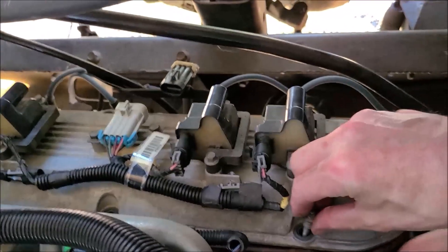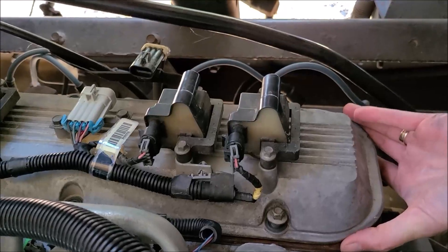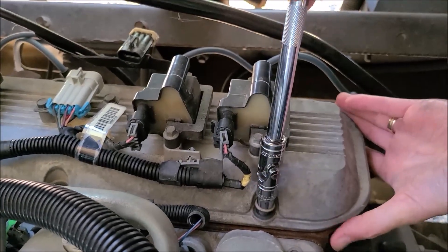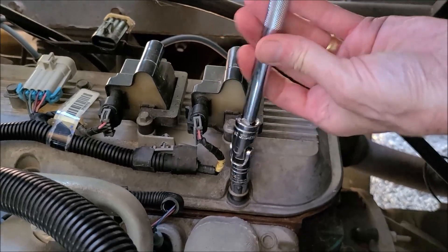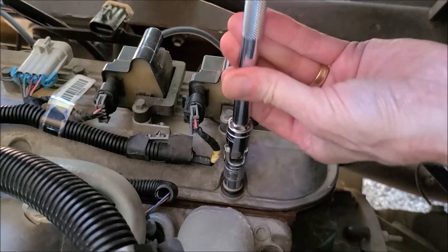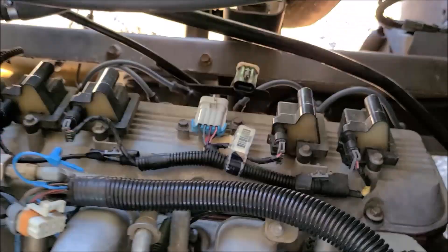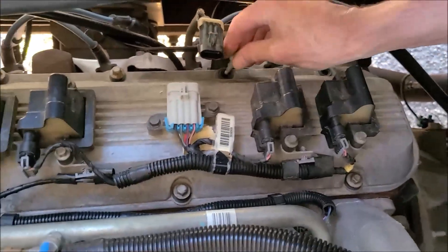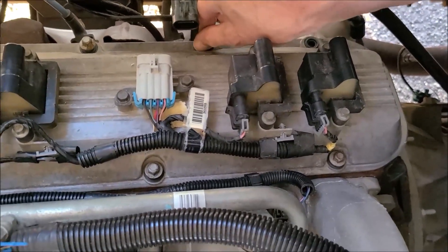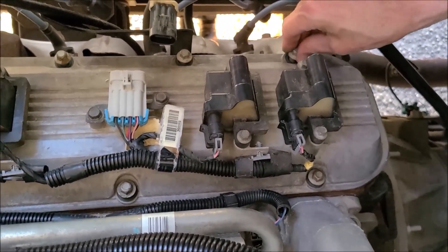Did I do it right, Sweepy? Help me, Sweepy, help me. You want to do this part and I can hold the camera? You okay, Sweepy? Are you stretching? You got those little short dinosaur arms. Bless your little heart. Oh, I bet I had a foot curl — those are fun.